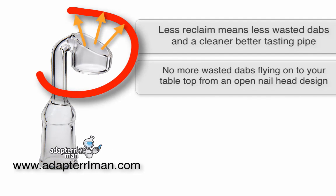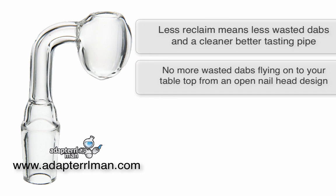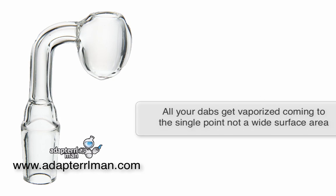With dabs not spattering out of the egg, you have less dabs flying onto your table or getting onto your carb cap, wasting less of it, so you're getting more every time you take a dab. Because of the egg shape, all of your oils are forced to a single point, allowing them to vaporize properly and not getting to a cool spot on your quartz.